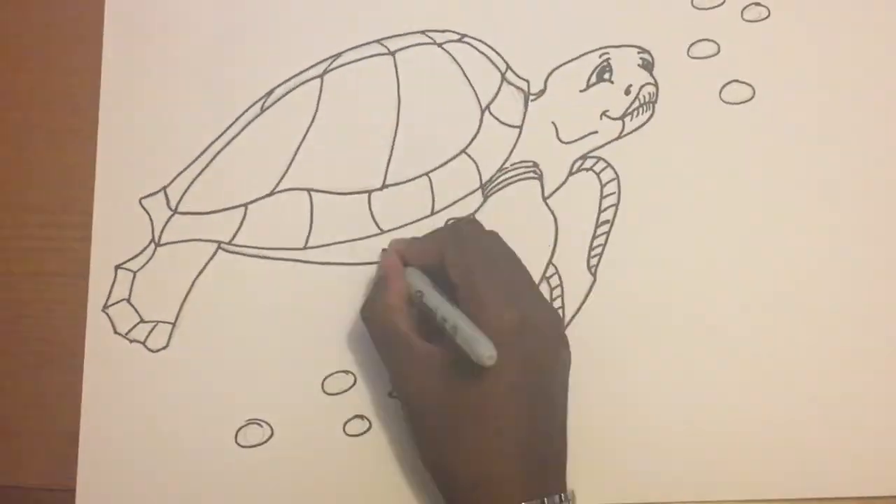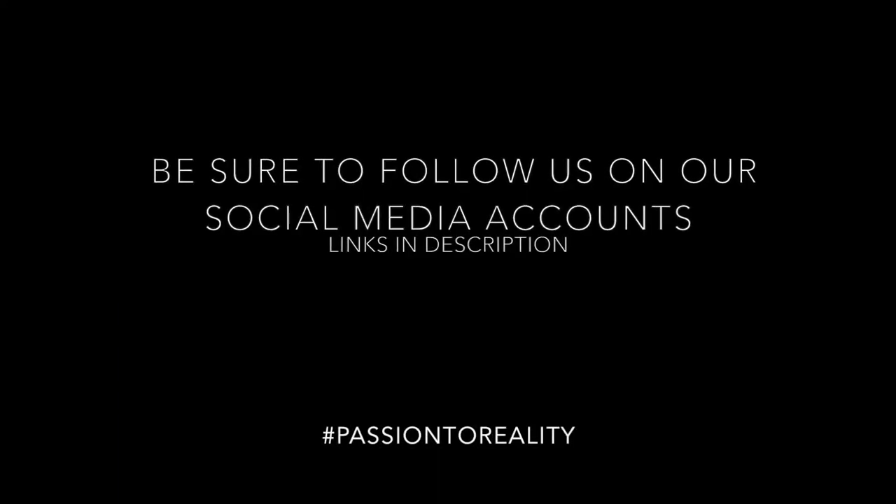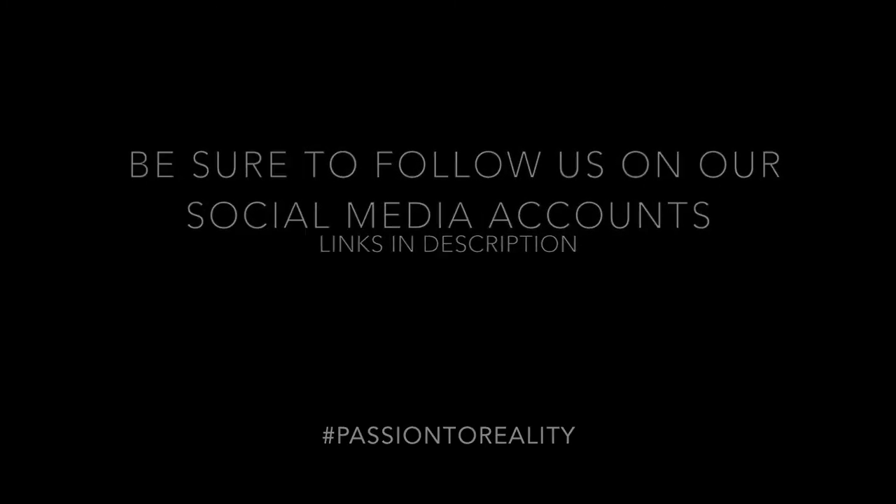There we have it, guys! We hope you enjoyed this video. If you did, be sure to like, comment, and subscribe to our channel, and stay tuned for more upcoming videos. Thanks again!